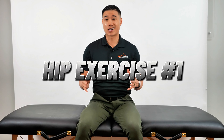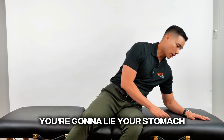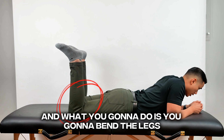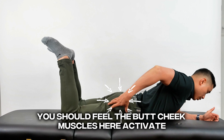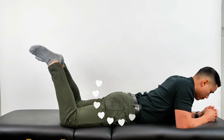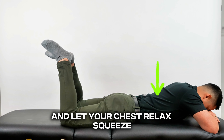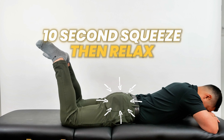The first exercise is lying on your stomach, digging your heels together to squeeze your butt cheek muscles. You're going to lie on your stomach, bring your knees shoulder-width apart, bend the legs, put your heels together, and from here push in the heels and squeeze your butt cheek. You should feel the butt cheek muscles activate. Hold that for 10 seconds, then relax. Squeeze, hold for 10 seconds, and relax. If you feel your low back, you should probably drop your low back down and let your chest relax.